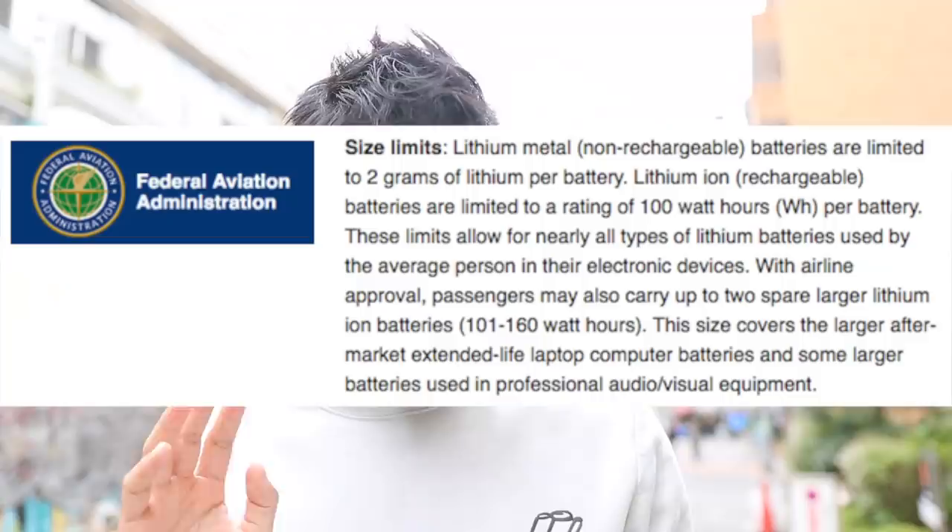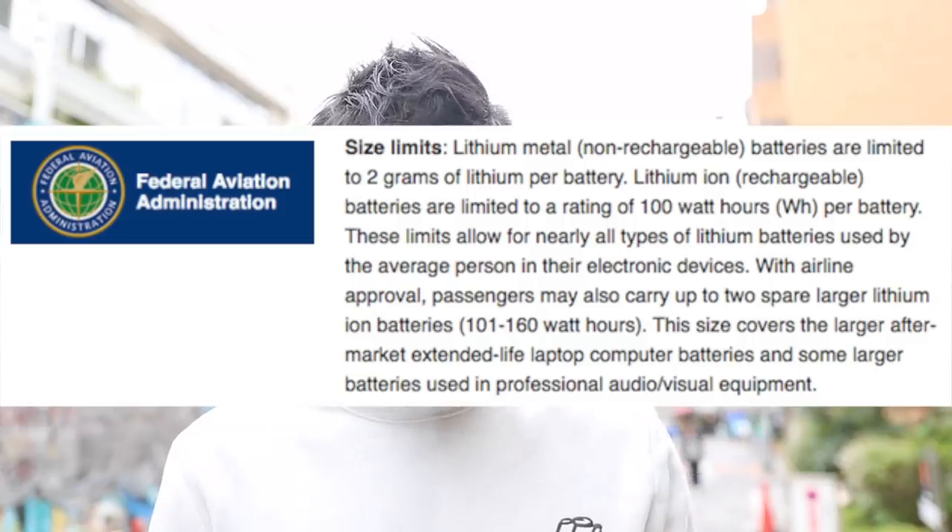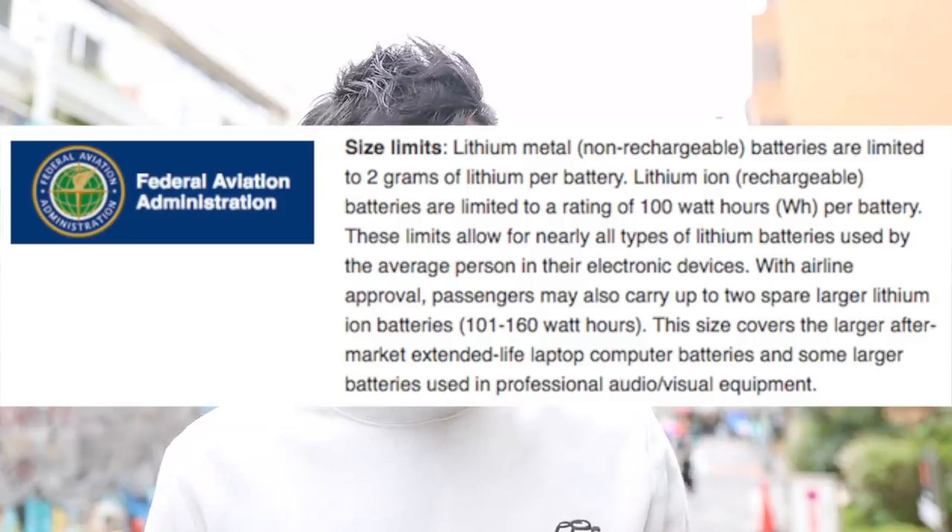For those of you that don't know, many airline carriers these days won't let you take an electric skateboard on a plane unless you can disconnect the lithium battery from the board, and the battery doesn't exceed 100 watt hours — or 160 watt hours if you get permission from the airlines in advance.